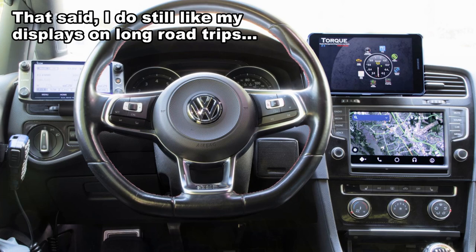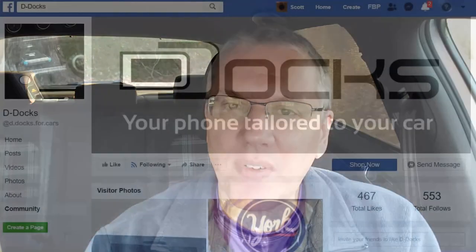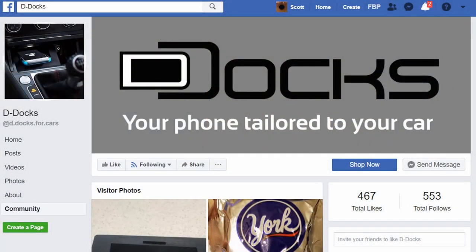So anyway, that's what I really love about the D-Doc. Check them out at D-Docs — I think it might be D-Docs.com — to see how you can get your own. They're not always available, so I also recommend finding him on Facebook and following him. He will announce when he has left or right-hand drive models available, and then you just order right then and you'll get one.